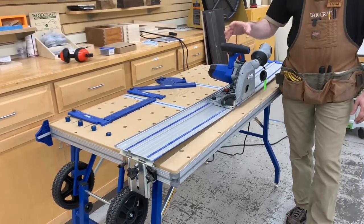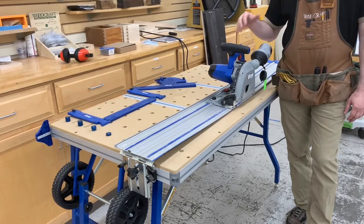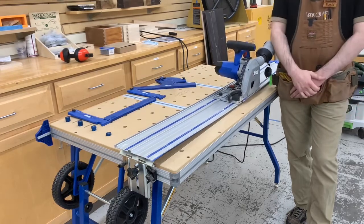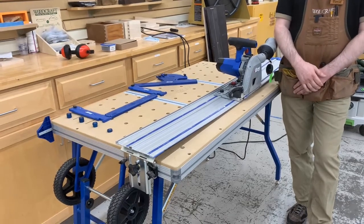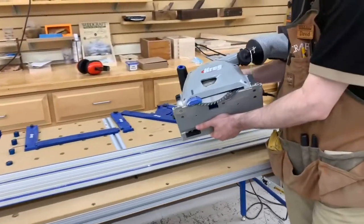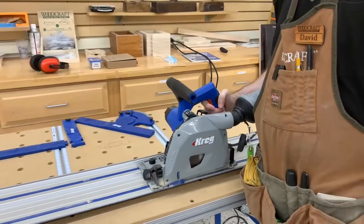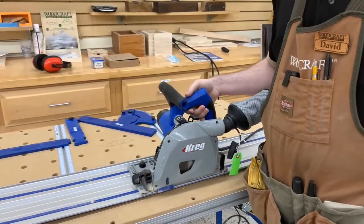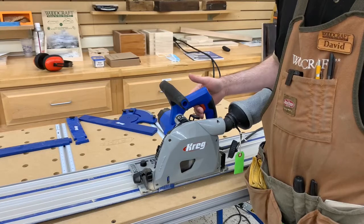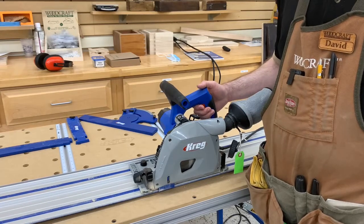We're going to go over the features of the Kreg ACS system, do some cuts, and talk about how it compares to the other major player in the track saw market. The saw itself utilizes a six-and-a-quarter-inch, 48-tooth carbide-tipped blade — an excellent design for cross-cutting panels.